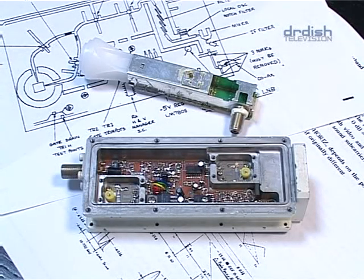How to build a KU band transmitter from an old LNB will be explained next time.